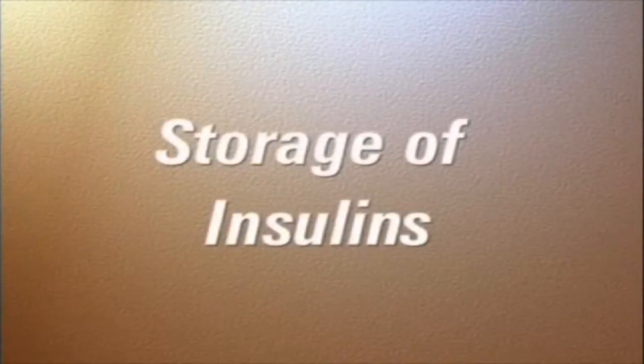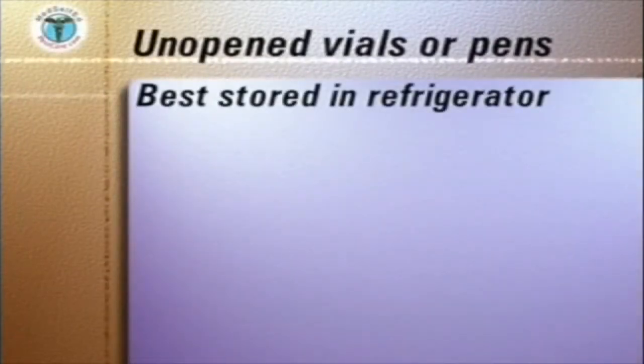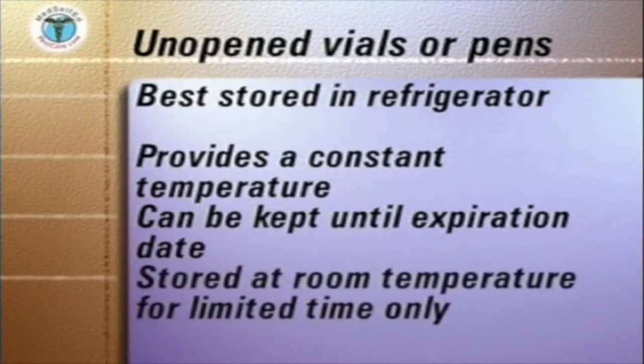How you store your insulins before and after you open the vials or cartridges is most important. Unopened insulins are best kept in the refrigerator. This provides a constant temperature and they can be kept until the manufacturer's expiration date, shown on the vial or pen. If unopened vials or pens are stored at room temperature,